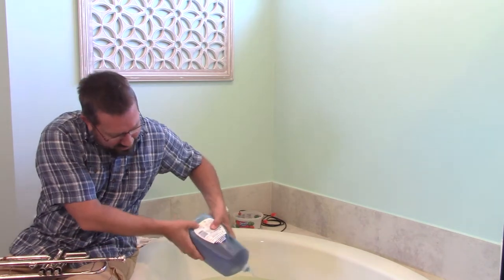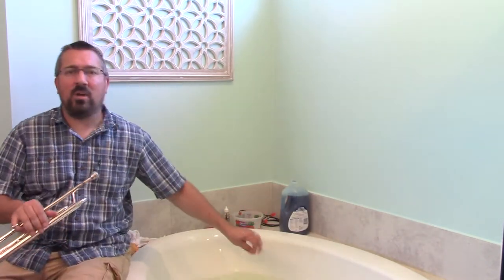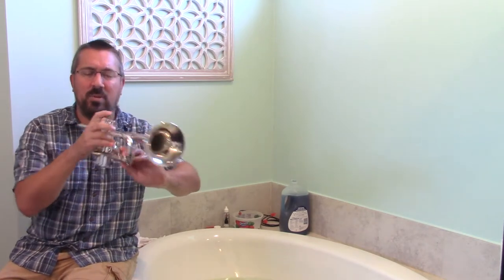Add some regular dish soap to your water. Make sure that it's thoroughly distributed. Then we're going to disassemble the instrument. Essentially the entire instrument can be submerged with the exception of one part of the valve, which we'll address in a moment. We're going to disassemble it one piece at a time, place it in the water, and let it sit for about 30 minutes. Make sure that as you remove slides, you're pushing down the associated valves so that you don't create a vacuum.